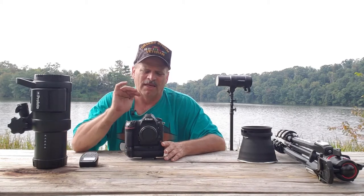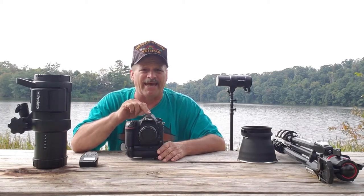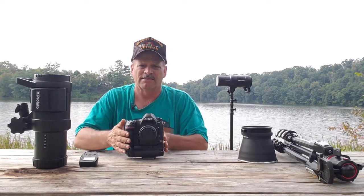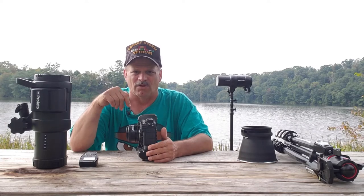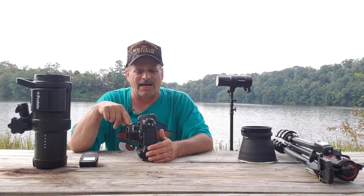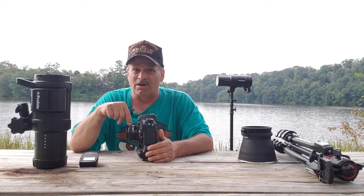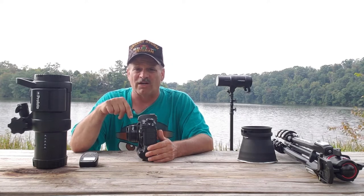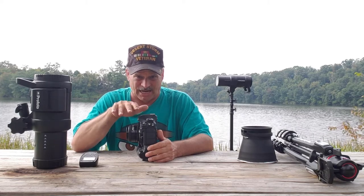The camera that I used is this one right here — it's the Nikon D850. I will link all this stuff in the comment section below. The lens that I used is the AF Nikkor 50mm 1.4D, as in Delta — it's the old series 50mm, not the new G series.